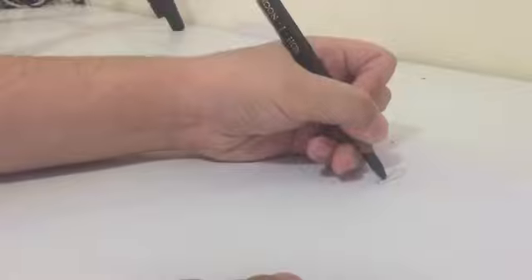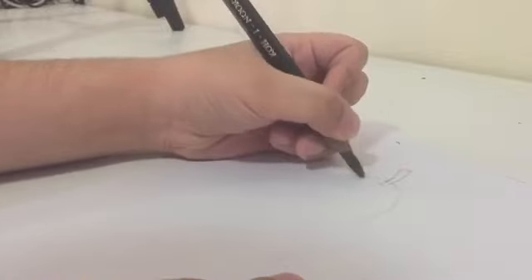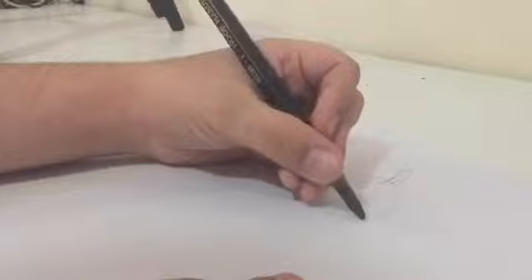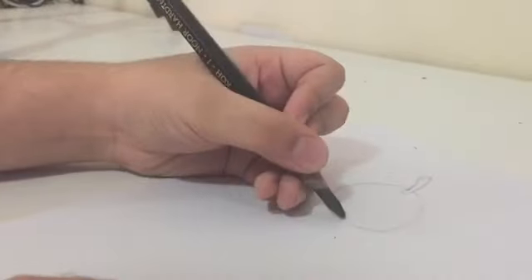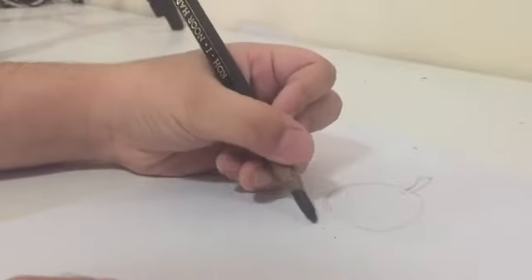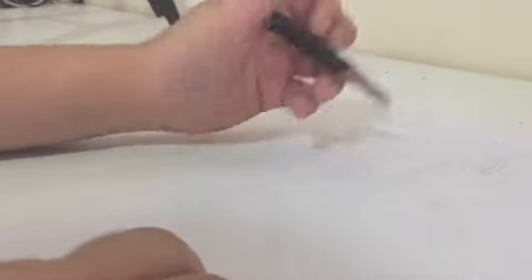Now we're going to start making the pear shape. Just above the stem, you have to make two dots like that. Then you start making your first circle — it's fine if it's not perfect but it should be a little bit oval, not a perfect circle. For the second circle, leave about one centimeter gap and make a bigger circle. After you have both circles, they should be even on both sides.